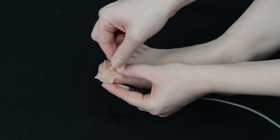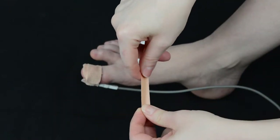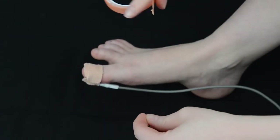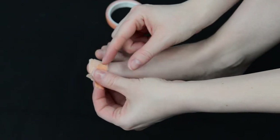Pull the sticky wrap around the child's finger or toe. Do not wrap it too tightly. If the sticky wrap does not keep the oximeter probe in place, place a piece of high tape over the sticky wrap to secure the oximeter probe.